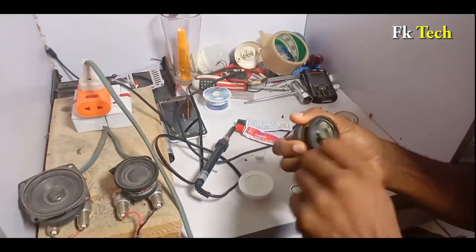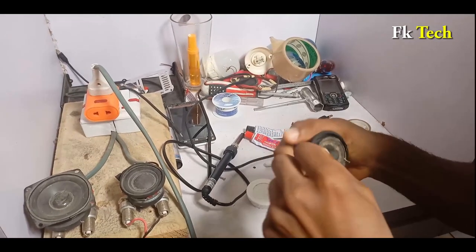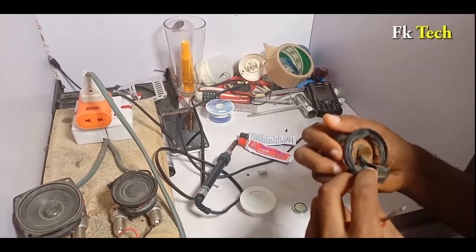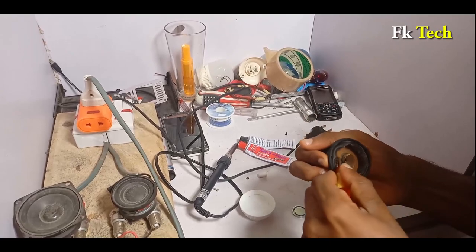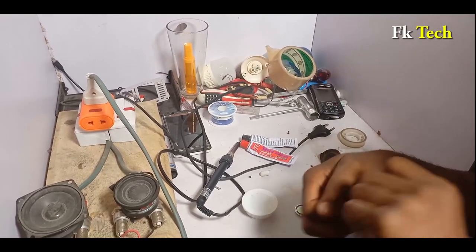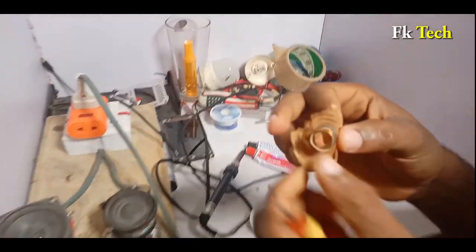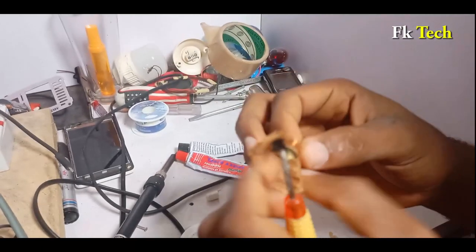We are going to remove the coil from this magnet — this is a 5W magnet. We are going to remove the coil from inside, like this. You need to take it carefully so that it will not affect the coil inside. This is what we need — this is the coil now.